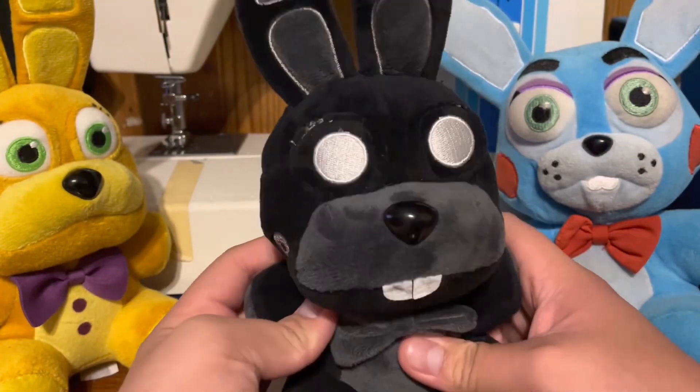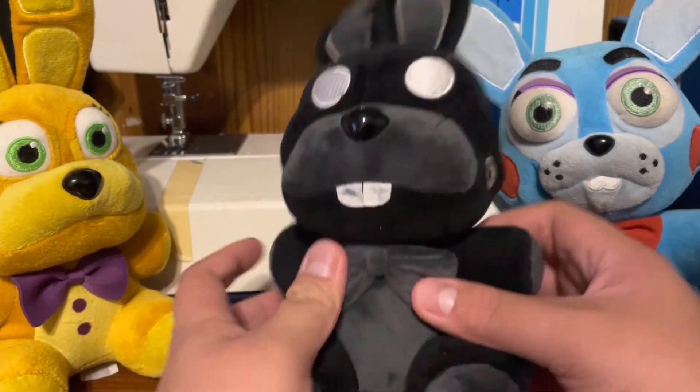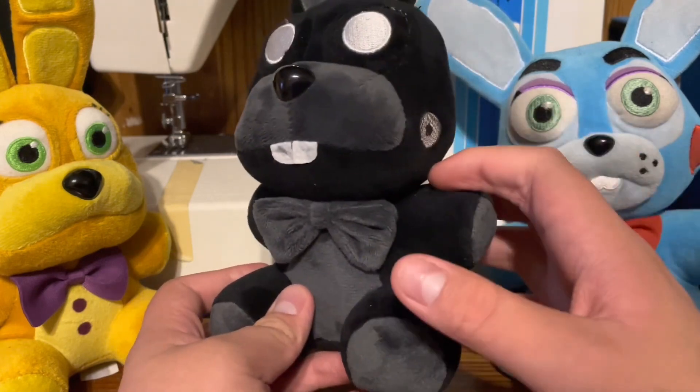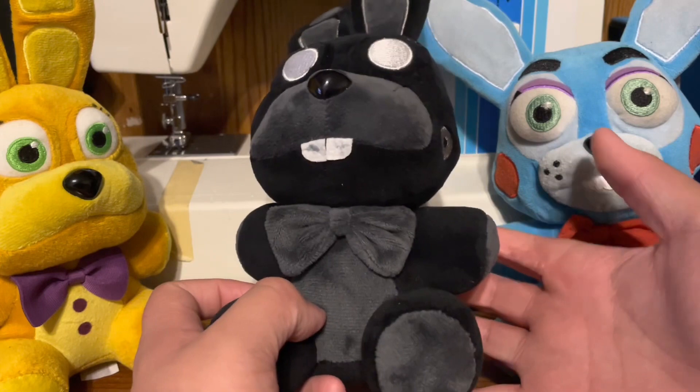10 out of 10. Even with the problem, which I'll point out in just a second, it's still 10 out of 10. And it's not the plush's fault. It's not the company's either — well, it kind of is. But I don't really care. I can fix it easily.